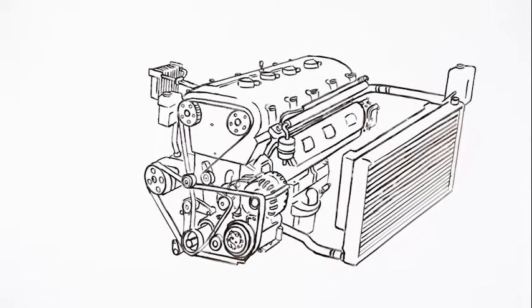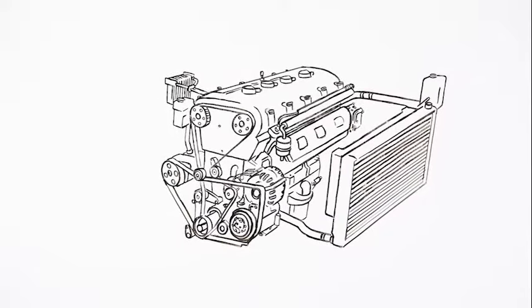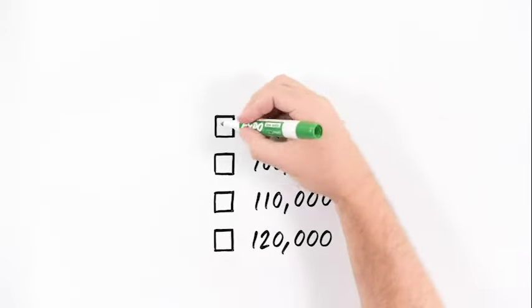Did you know that today's vehicle engines run best at about 200 degrees Fahrenheit? Your cooling system, which includes the water pump, thermostat, and coolant hoses, work together to quickly get the engine up to operating temperature and keep it there. If any of those break down, your vehicle could too — that doesn't have to happen.